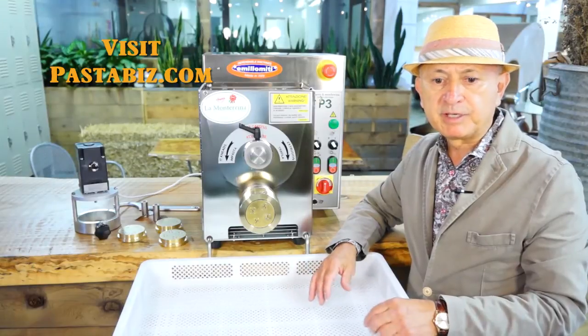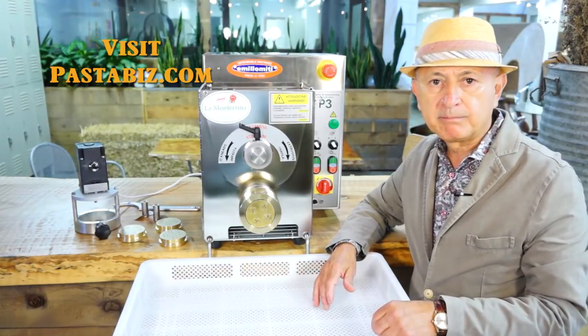For more information and specifications, please visit the P3 product page on our website, pastabis.com.